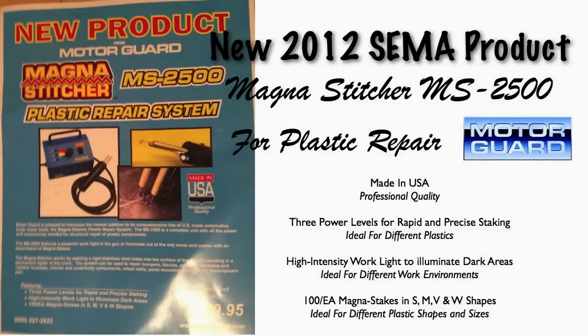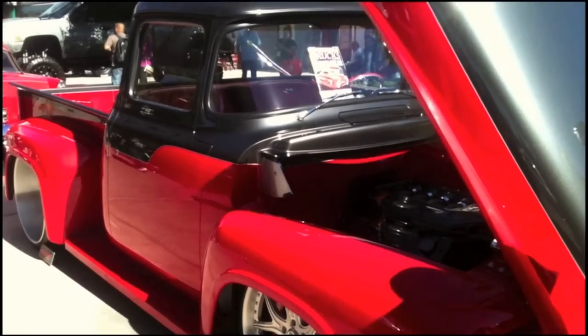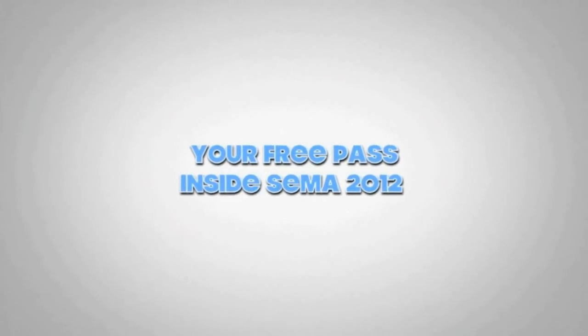Hey, this is Donnie Smith, and I have a new product update for you from SEMA 2012. In this video, we're going to introduce you to MotorGuard's new MagnaStitcher ILM S2500, and that's their new system for repairing plastic.